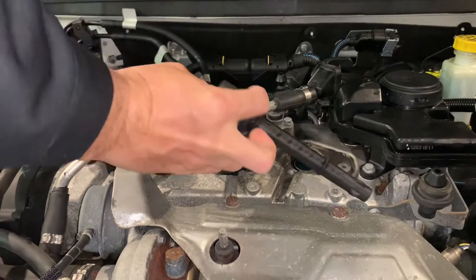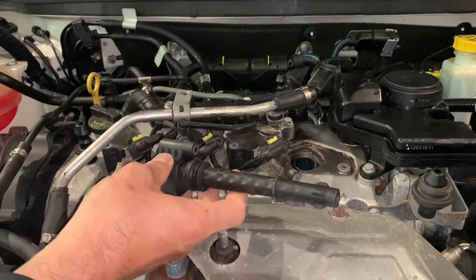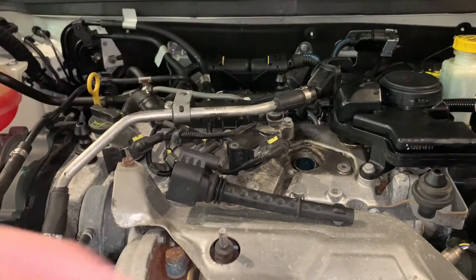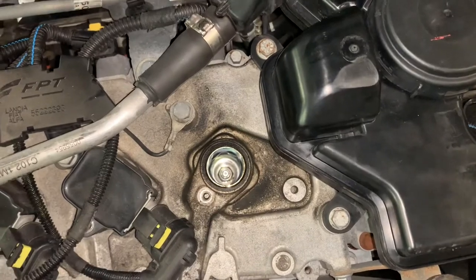Have a look for any cracks up in the coil pack area up top, any tears in the boot — you don't want any spark jumping around. And then, if you get a chance, just shine a light down the hole and have a look to see if there's any oil that's leaked down there. And you can see there's not, which is good.